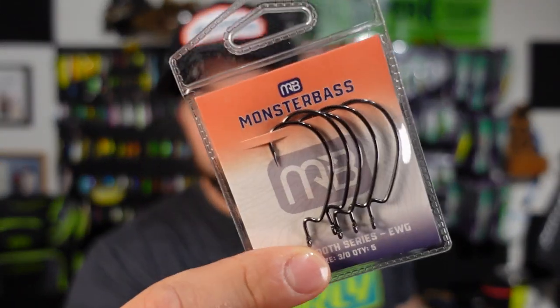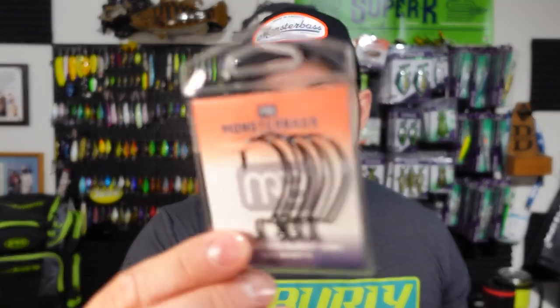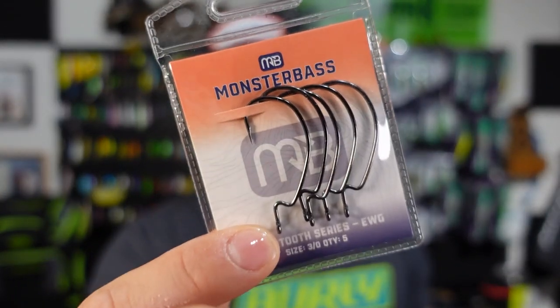Speaking of rigging options, we have the new Monster Bass Sabretooth EWG hook in 3-0. That's a bit too small for that Bull Worm in my opinion, but it's a really solid all-around hook. 3-0 is a good go-to size for EWGs — you can't go wrong. Let's rig up some other stuff with this.